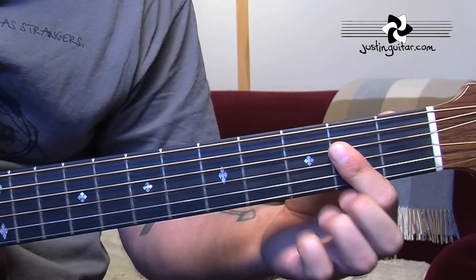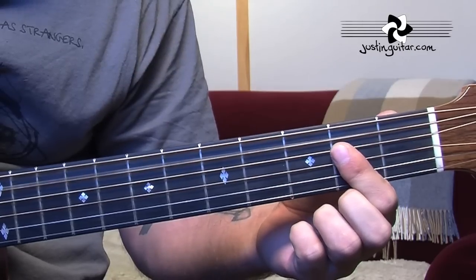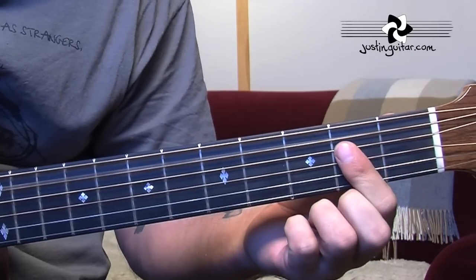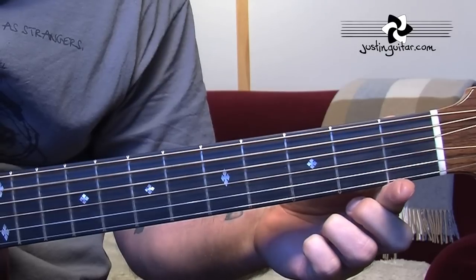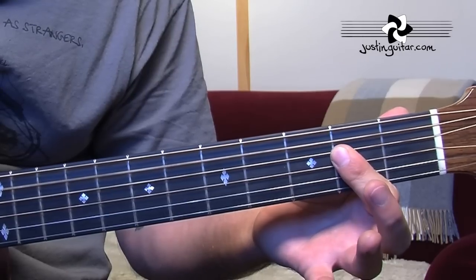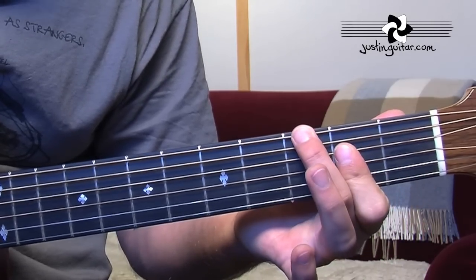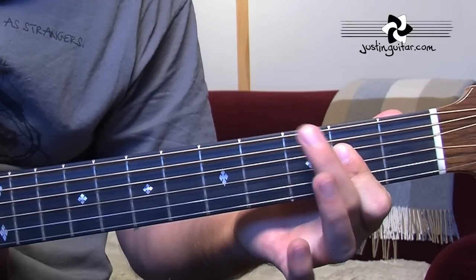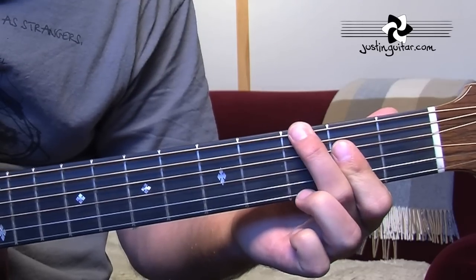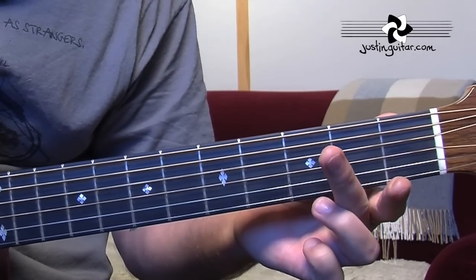We're starting here with a little A chord, just using your first finger as a bar, and we're going to be using all down picks. So we're going to pick the 5th string, 4th string, 3rd string, and then the open D string. That's the first part of the riff on the A: 5th string, 4th string, 3rd string, open 4th string. Now we go to an A with a G bass — so we've got our A chord back again and we're putting our 2nd finger down on the 6th string at the 3rd fret. This time we're going to pick: 6th string, 4th string, 4th string, 3rd string, and then the open again.